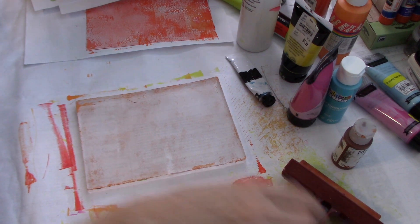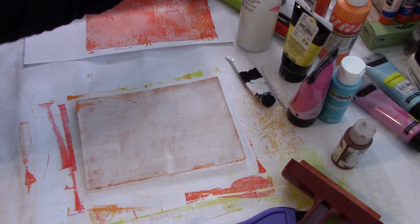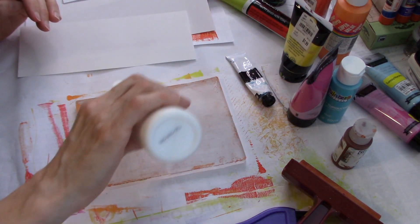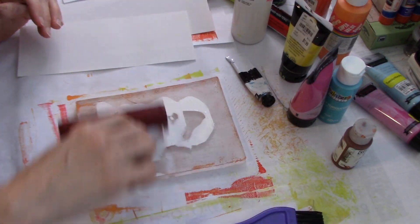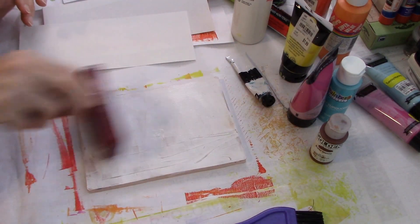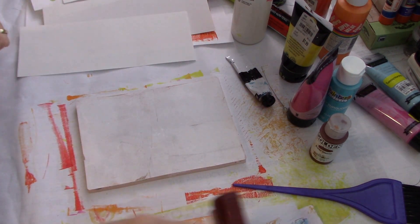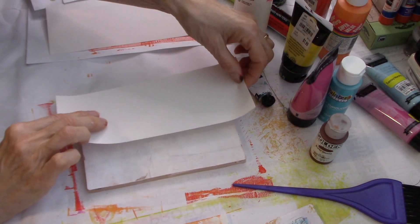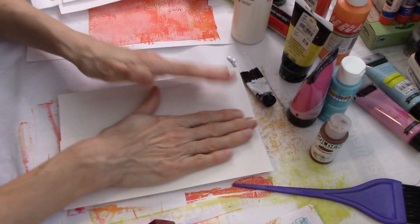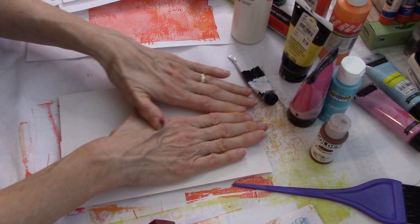I have that burnt sienna on here and I don't want to waste it. So I'm going to grab some paper strips - I was making some journals. I'm just going to use white and pull up that burnt sienna. I'm just going to pull that burnt sienna up a little bit. I don't even waste any little pieces of paper because you can use these for bookmarks, for tags, for anything. Any scraps of paper that are usable, I will reuse them.